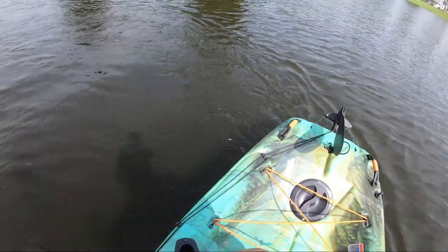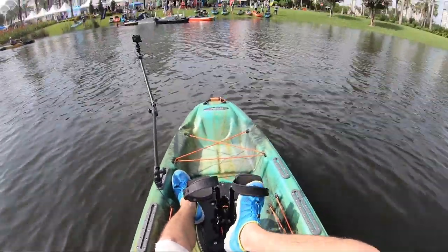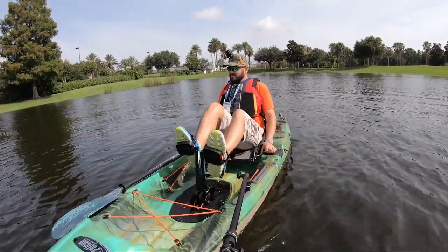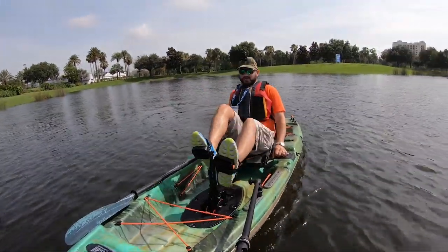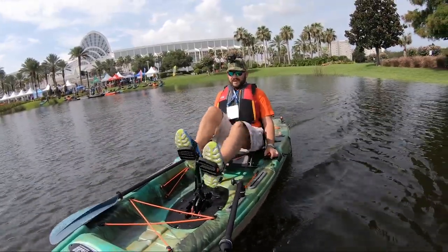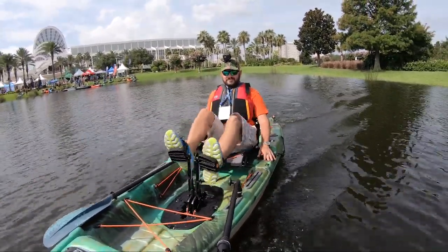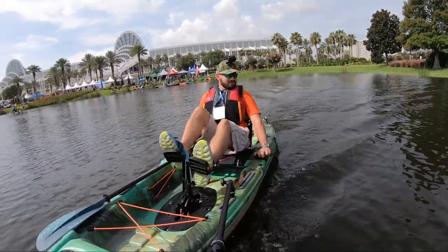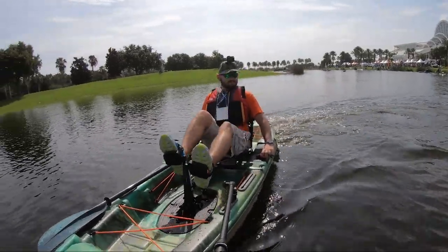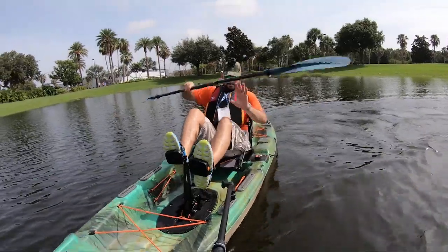Wonder if the rotor is on — nope. Let's go ahead and do some. Wow, it is fast guys! Let's see how it turns right here. Nice, it turns really fast and it paddles well too.